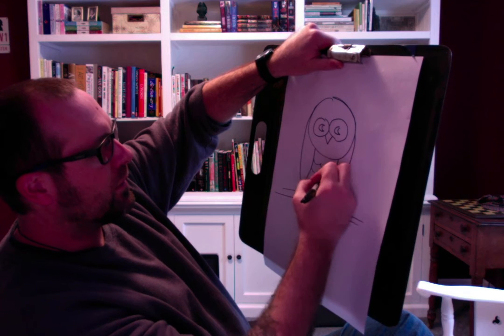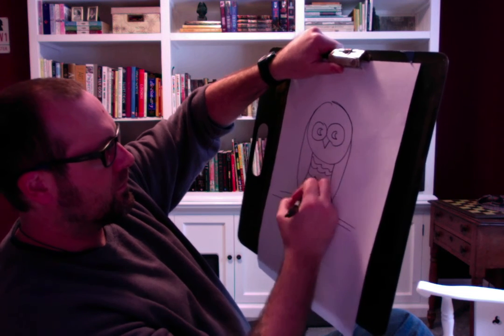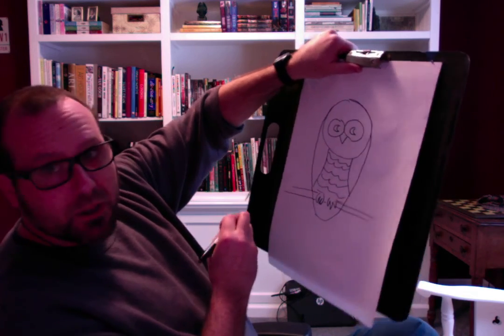I'm going to give him some feathers on his tummy. There we go — just waiting to be colored. Hopefully you guys are staying safe and everybody's feeling good and happy. I'm looking forward to seeing you guys again when we're all back together next week.